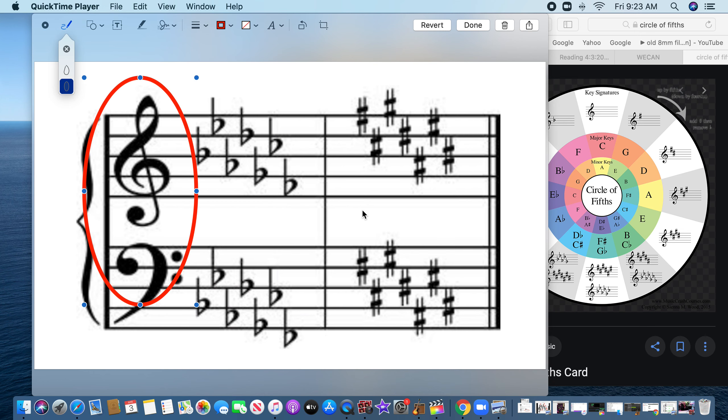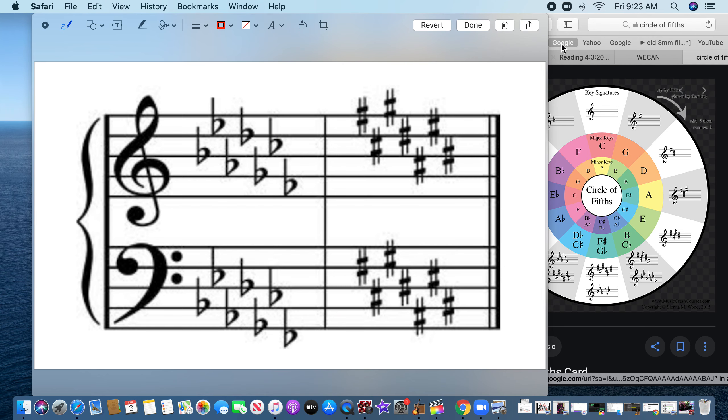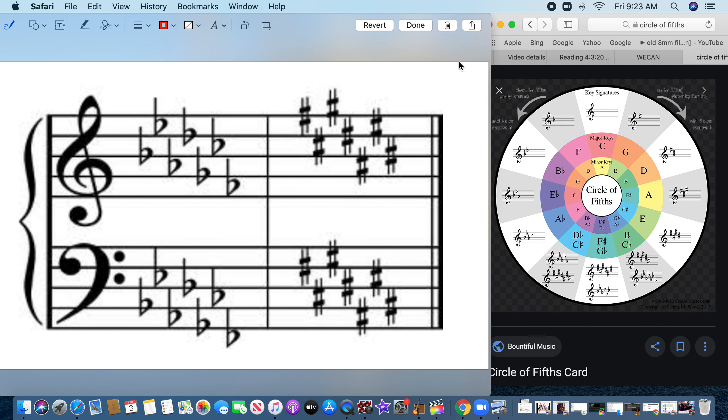If there's nothing, it's C. If there's one flat, it's F. If there are two flats, all you do is take a look at the second-to-last one. If you see two flats and I see that's a B, we're in the key of B flat. If you have three flats, you take a look at the second one in — if you see three flats, it's E flat. If you see four flats, take the second-to-last one — A flat.